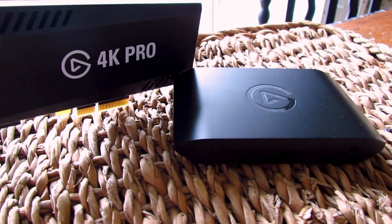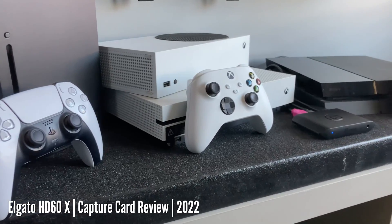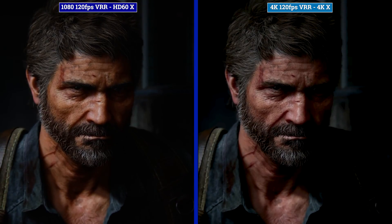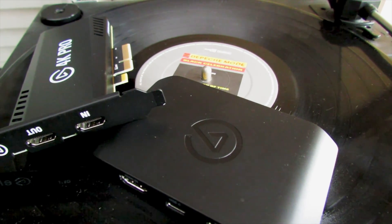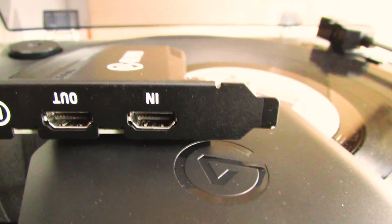Elgato have always strived for maximum quality and they were the first company to ship an external VRR capable capture card with the HD60X, which I reviewed almost two years ago and it's been a part of my capture and frame rate tool ever since. The team have not rested, working hard to add more features and increase quality. They have now released two new capture cards this month, which they sent both to me for review.